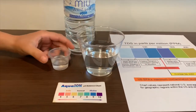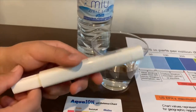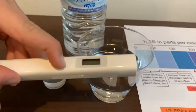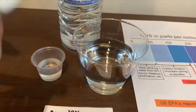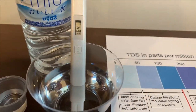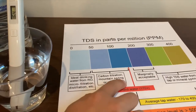First we're going to test the TDS level. If you want to buy this TDS tester, check the link down below. Turn on the TDS tester, make sure it says zero, and put it in. 164 — that is okay to drink.